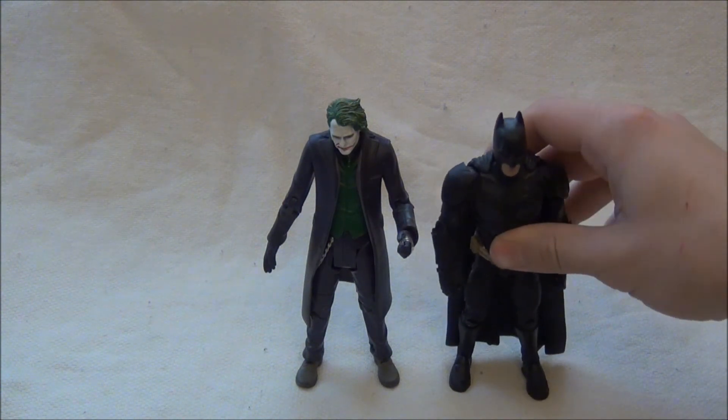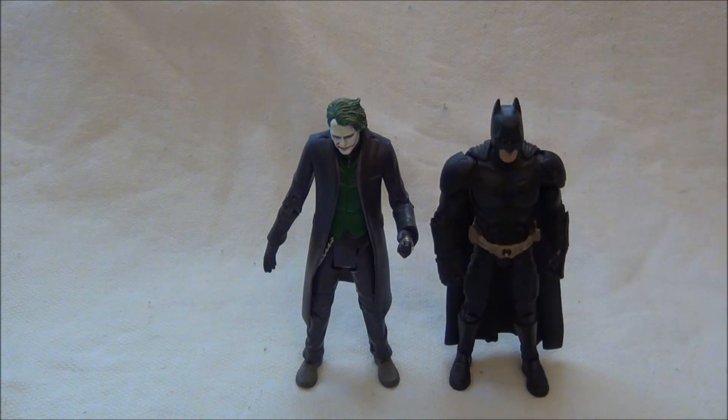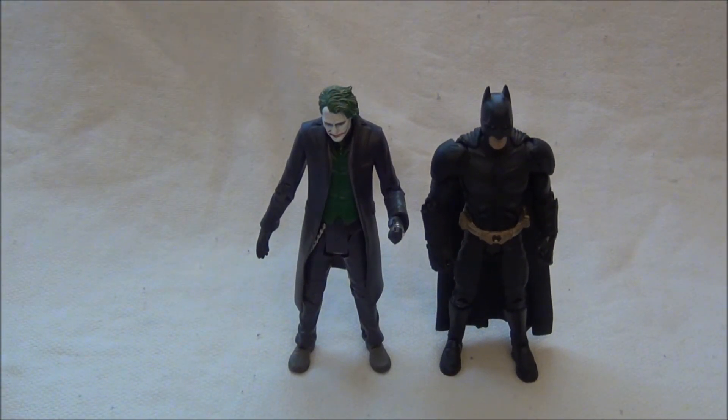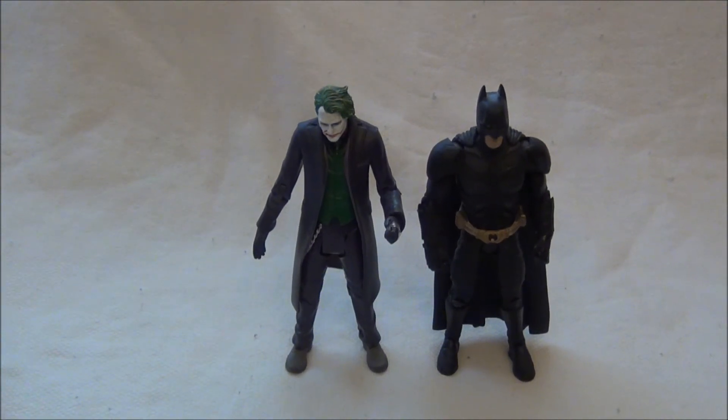Mám takový pocit, že v Dark Knight Rises Jokera nevydali, ale můžu se mýlit – možná udělali nějakou reedici. Pokud ne, tak vám jedině zbývá ho koupit v té předchozí sérii, v Dark Knightovi, pokud byste o něj teda stáli.